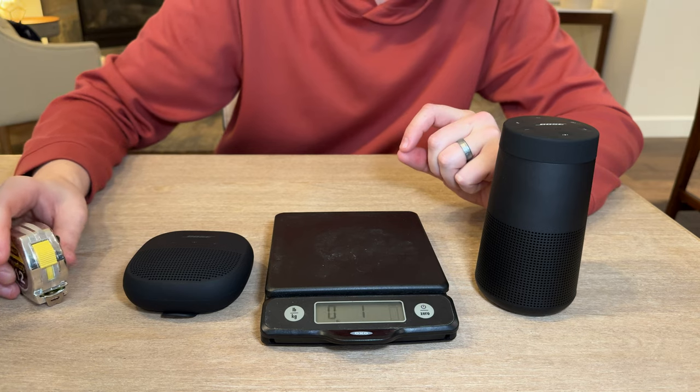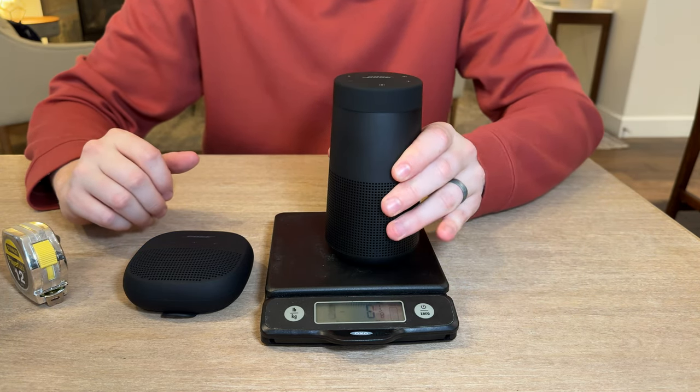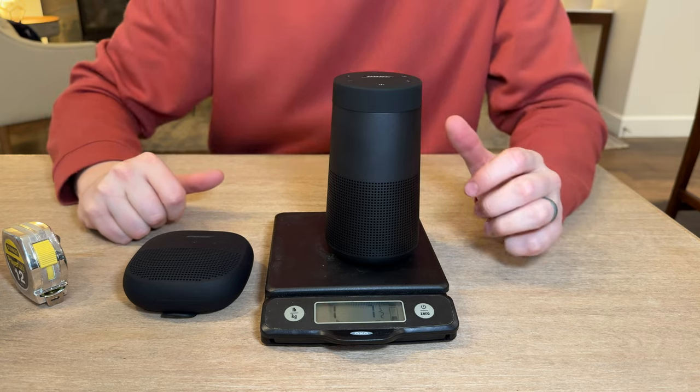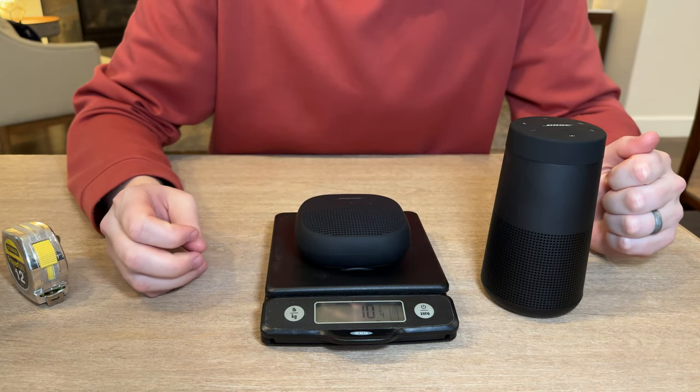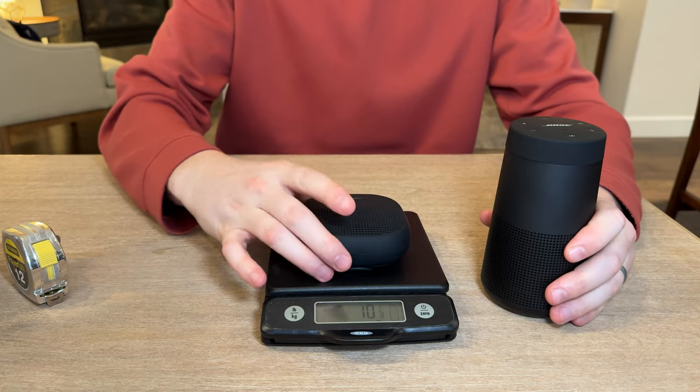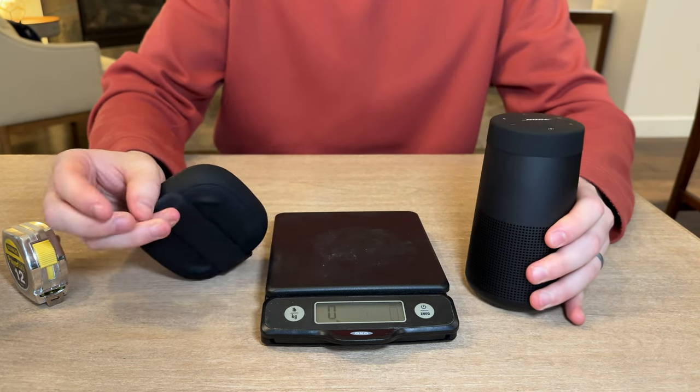Turning on the scale — the Revolve 2 is 1 pound 7 and a half ounces, and the Micro is 10 and a quarter ounces. So the Micro is substantially lighter than the Revolve 2.